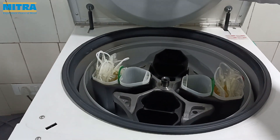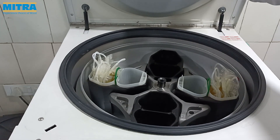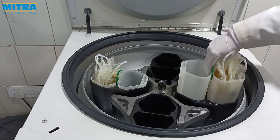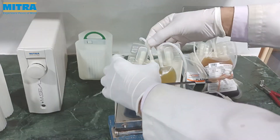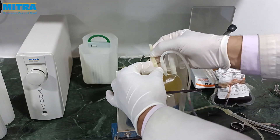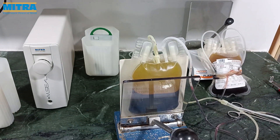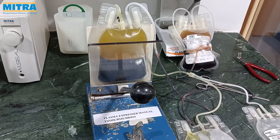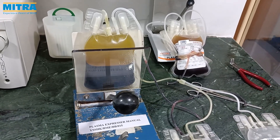First, we put the main bag on the expressor as shown here. Then we break the breakaway valve. As we can see, platelet-rich plasma is transferring from the main bag into the platelet bag.